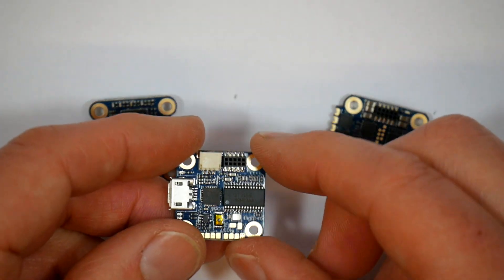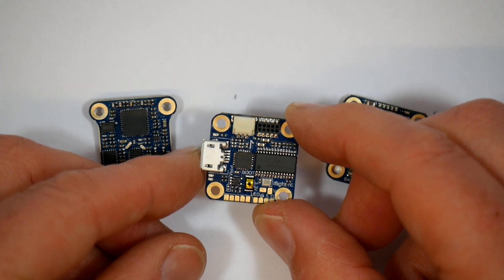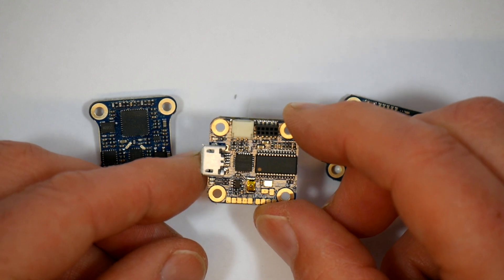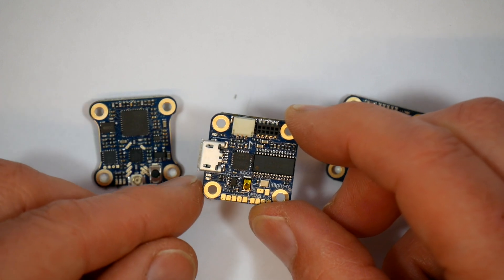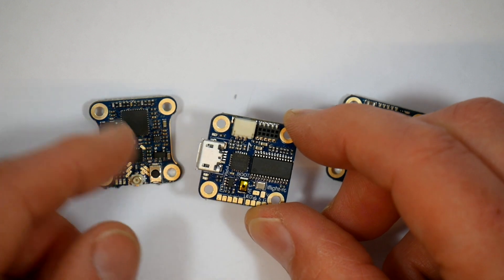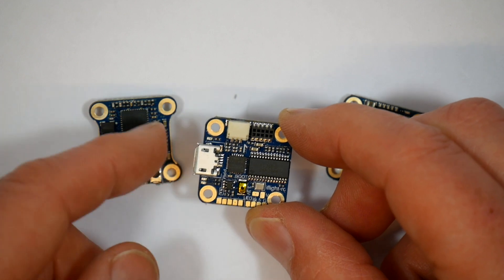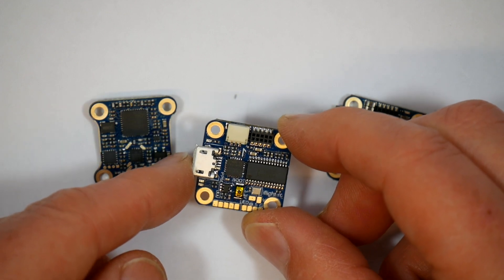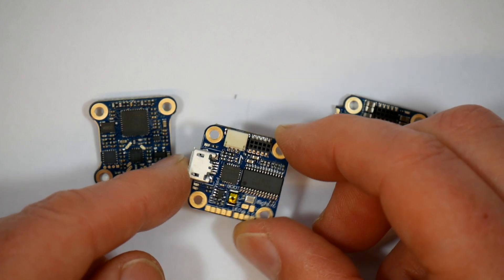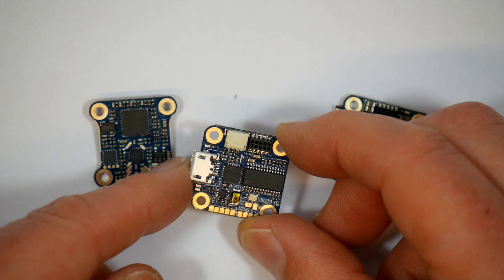Next up in the stack is the actual F4 flight controller. This is an STM32 F411 MCU coupled with the MPU-6000 accelerometer and gyro. You get a couple of UARTs, a Betaflight OSD, and a 5V 2A BEC, but there's no black box memory — I guess there's just no room on this tiny little board. It's based around the Matec F411 and currently supports Betaflight version 3.5.1. You can use SBUS, DMX, or PPM receivers.